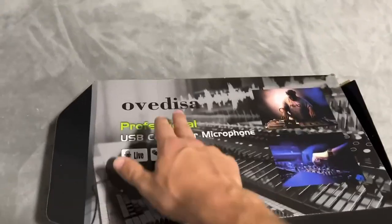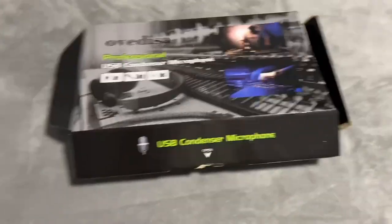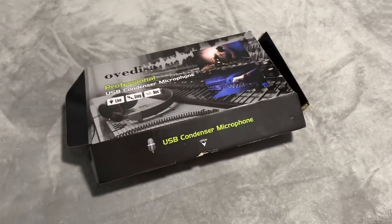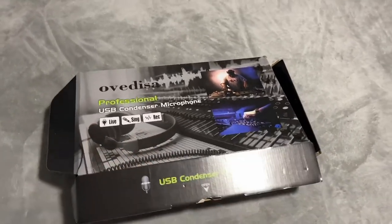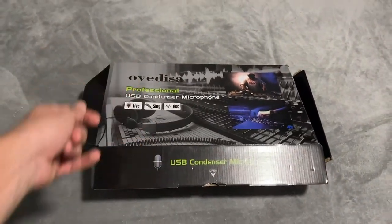Hey everybody, I just picked up this Ovidessa professional USB condenser microphone and I really just want to film this quick unboxing and installation video so that you can get a better understanding of what actually comes inside the box if you're interested in this, and also how to actually install it with the actual arm that it comes with.